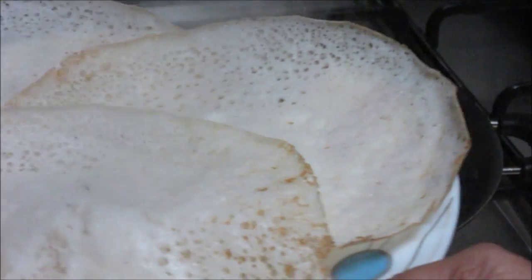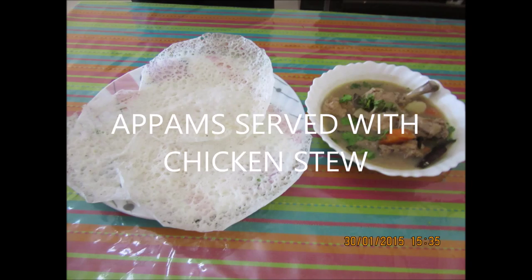Now all these Appams are ready. Appams can be served with many Kerala curries, basically those which have coconut in them. So why not try it with the Kerala fish curry — that recipe will be up shortly. I also have a chicken stew recipe which is best served with these Appams. If you want to see the chicken stew recipe, please click here. Thanks for watching this recipe. For more recipes, keep watching World of Recipes. Thank you.